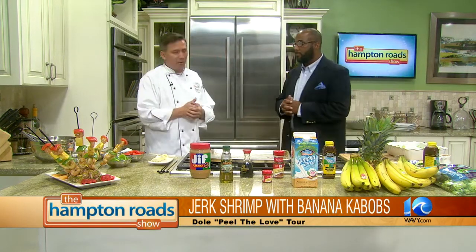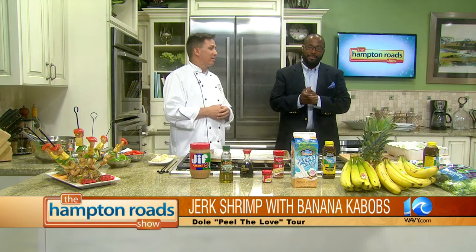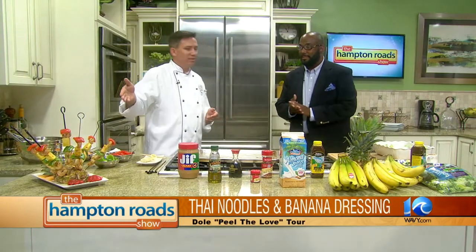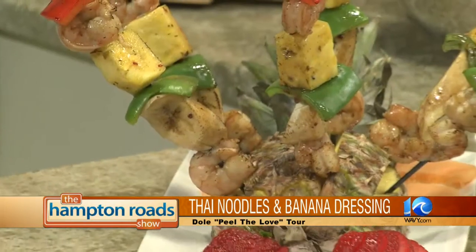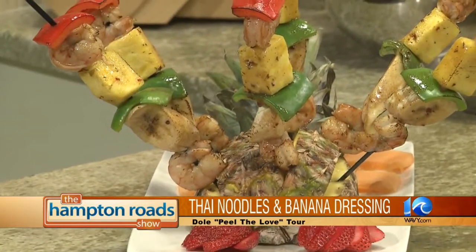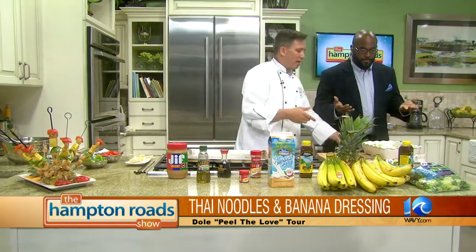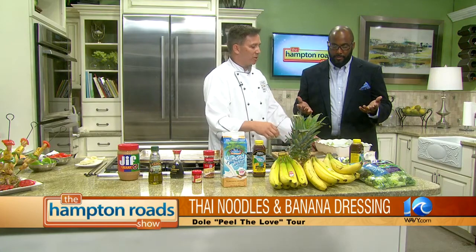So from Dole they have their actual leafy romaine. We're going to do two things today: a Thai noodle and chicken salad with a peanut sauce, and also a little kebab — a Caribbean-style kebab we've thrown together here. We put the romaine in here first to keep it simple. The banana goes last since they're the headliner.